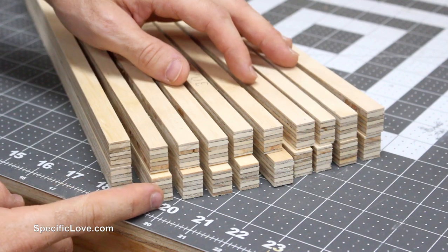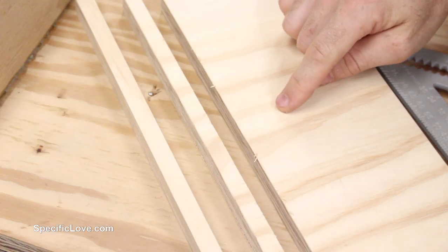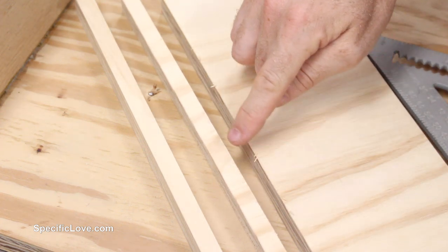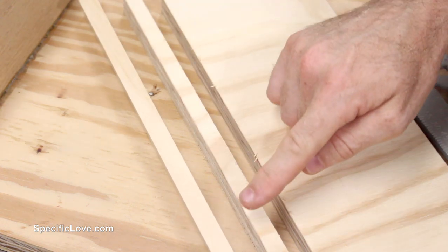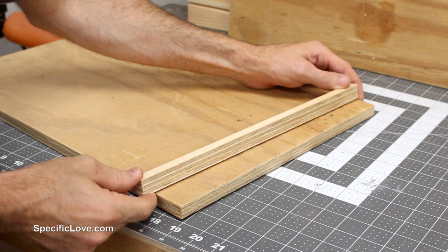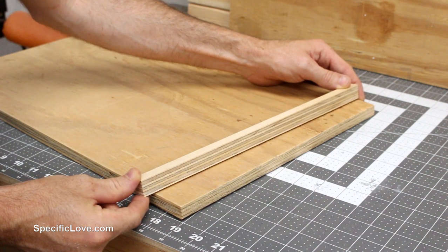Using that technique I now have 20 pieces to the right thickness. One thing to keep in mind when cutting plywood is to cut with the grain. I cut at a 90-degree angle on one piece and got a bunch of breakout and jagged edges, versus cutting with the grain which gives a nice flat sharp edge. I now need to trim all these down to the right length, so I'm taking them to my miter saw, setting up a stop block, and chopping them down quickly.